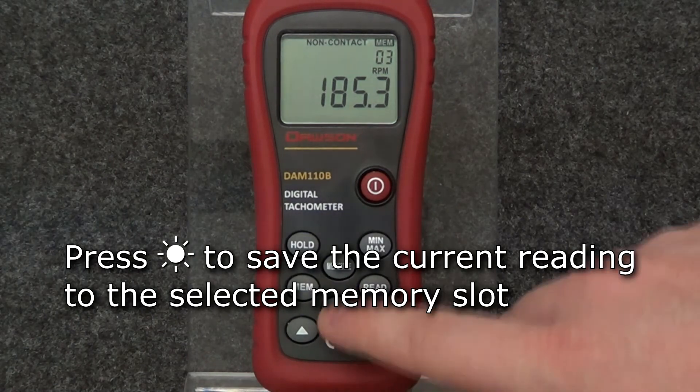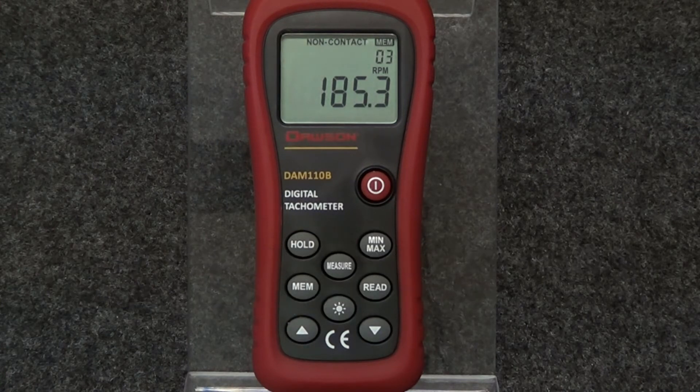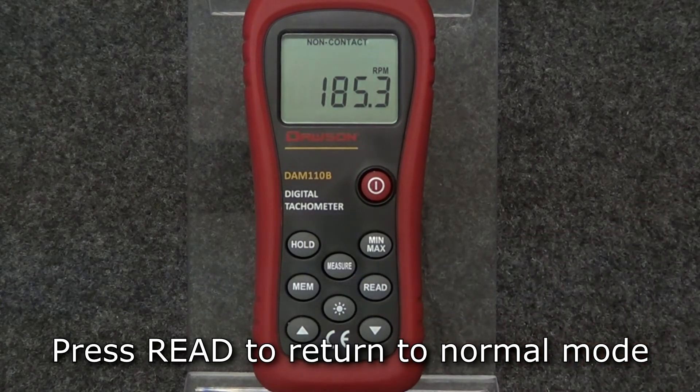Once reached, press the backlight button and the display will flash once, indicating that the reading was successfully saved. Press the read button to return the display to normal.